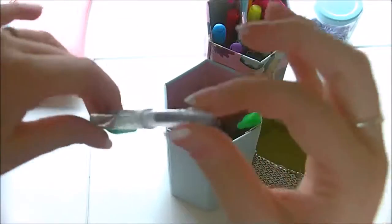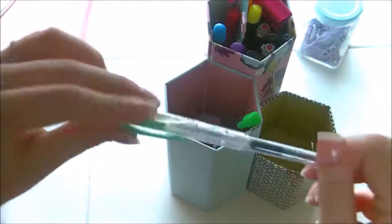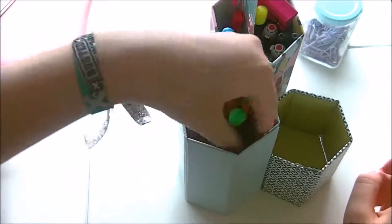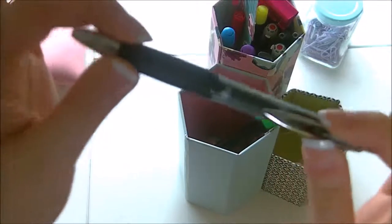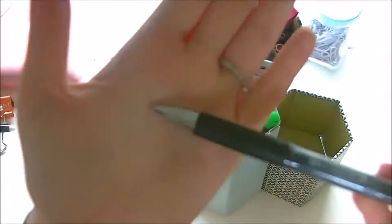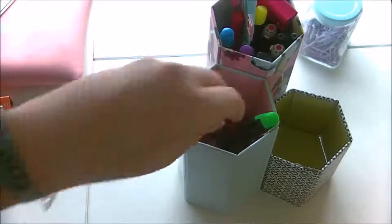I have some cheap ballpoint pens from the pound shop — this one actually writes in green ink, which is just for list making. I also have the Signo Uniball pen — it's a push-pull one, 0.7 nib, in black ink. It writes really smoothly in my journal and is another one I regularly use in there.